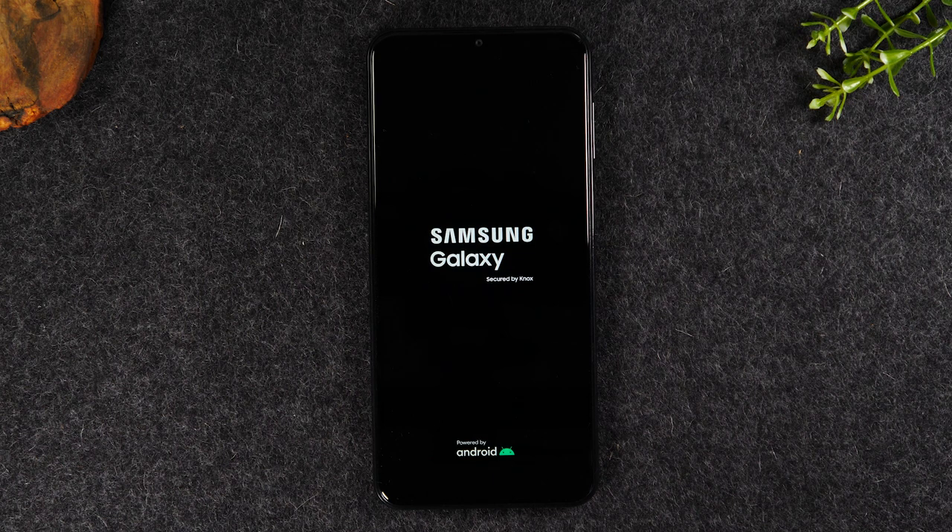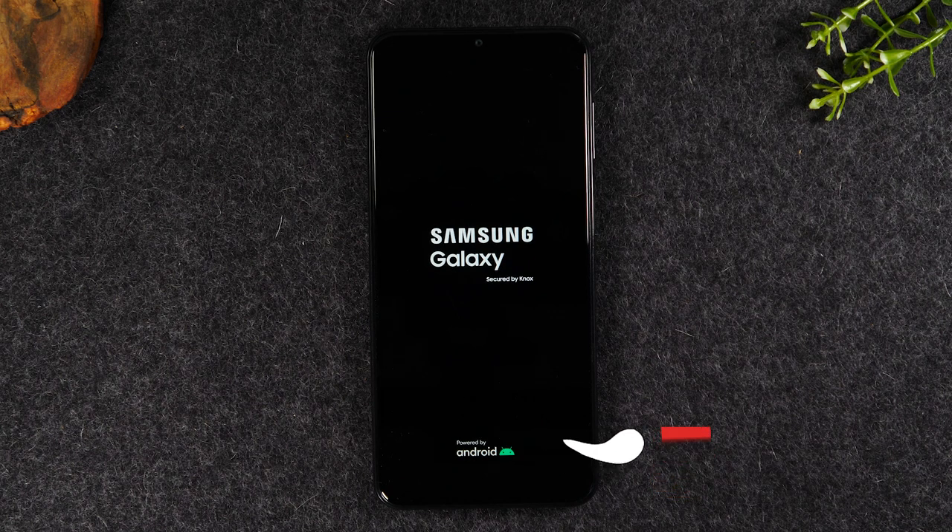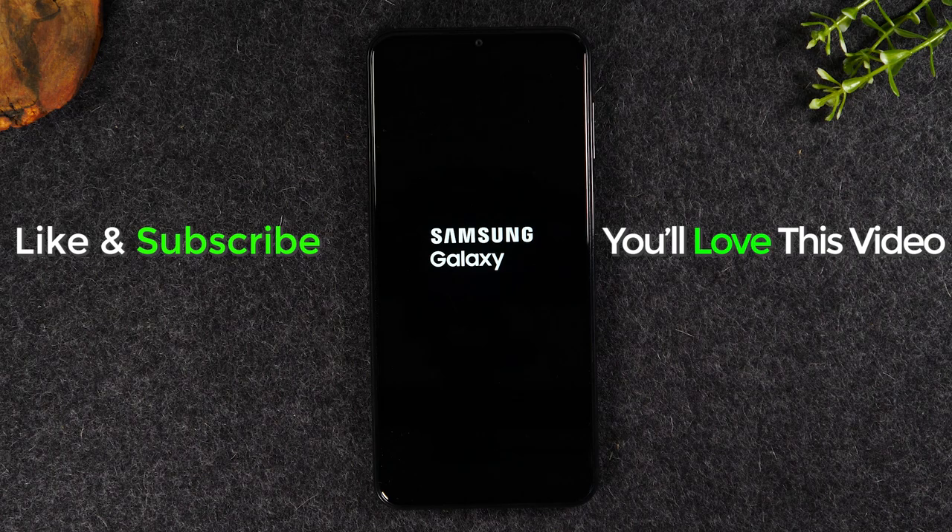Hope you guys found that helpful. If it was, hit that like button down below. If you're not already a subscriber, hit that subscribe button and stay tuned for more videos. Take care and as always, have a good one.